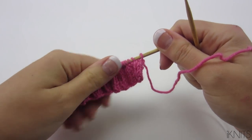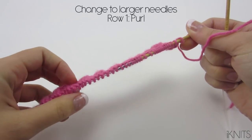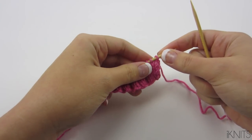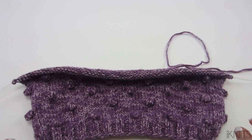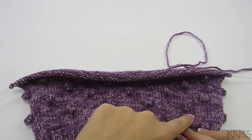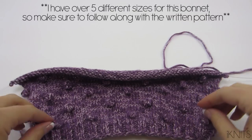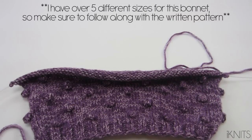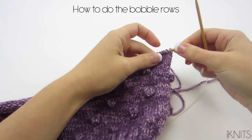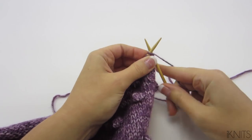Now we're going to start the body. I already did row one, which is purl. Now we're on our right side, so we can do the bobble row. There are two different bobble rows and this is what the body is going to look like — you will have the bobble rows and then rows in stockinette stitch. On the right side row you knit and on the wrong side row you purl. Since I have so many different sizes, the bobbles are in different places, so just follow along with the pattern. I'm showing you how to do size six to twelve months.